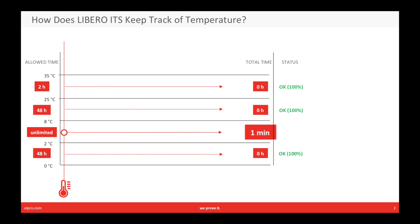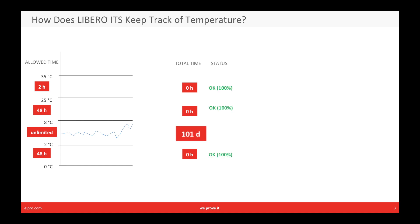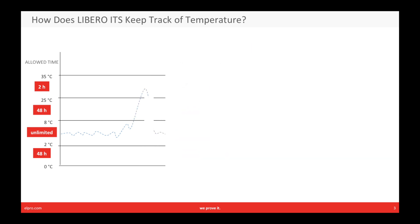Libero ITS now keeps on measuring. We stay between two and eight degrees for a long time. The total time now shows 101 days in the good zone. The alarm status still shows all okay, 100%, so the overall stability budget is still 100%. Now we run into a temperature deviation that rises above the good zone — we see three hours in zone one and one hour in zone two.